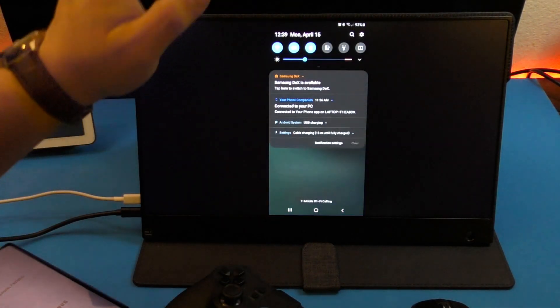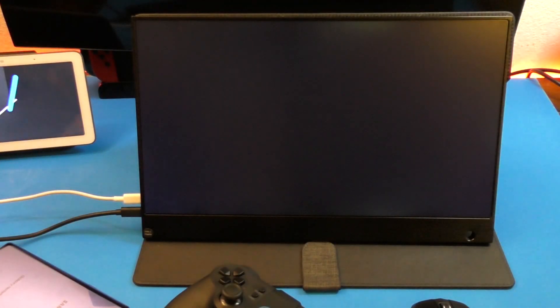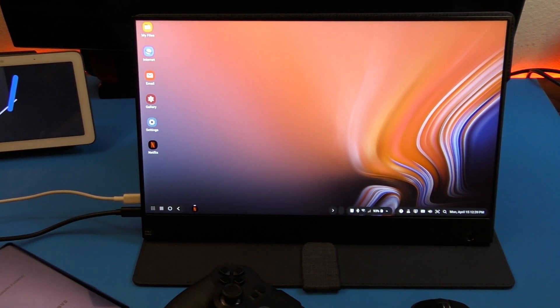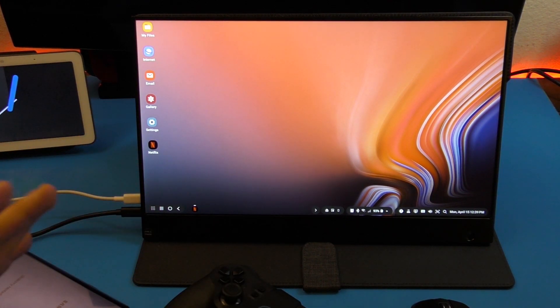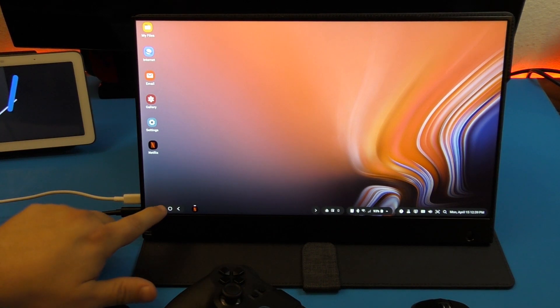Now let's switch to Samsung DeX, which is very easy — just tap right there, and boom, it switches to Samsung DeX. Just like that you have a full operating system on an external screen connected to your phone, which is really awesome.